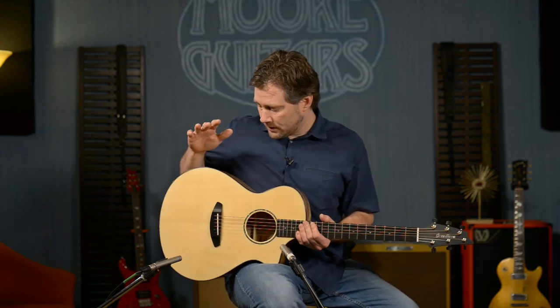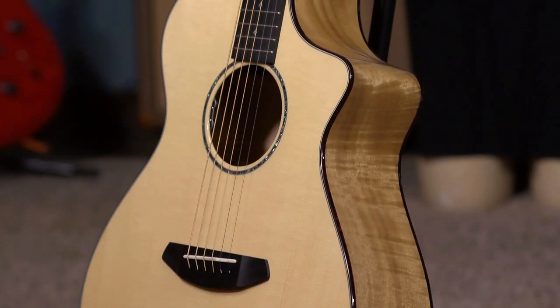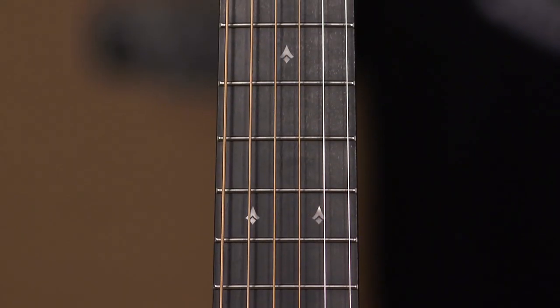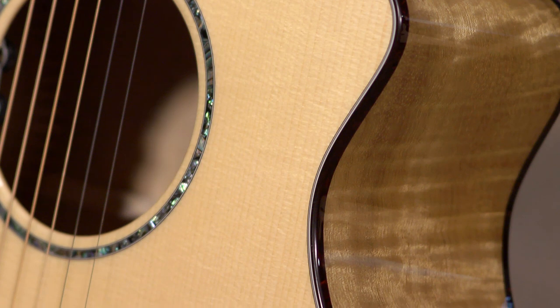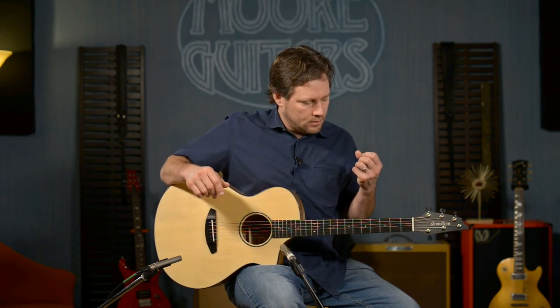This guitar has myrtlewood back and sides, and since it's based off the Premier, it's got all the Premier appointments: the fretboard inlays, the rosette, the binding, the purfling — all of that. It's essentially a Premier guitar with upgraded woods. It's got a little bit of a brighter tone, but it's tasteful — not obnoxious.